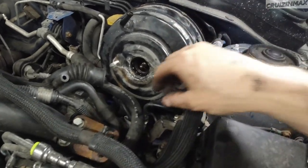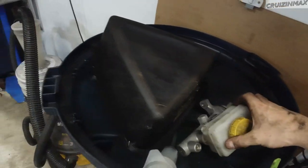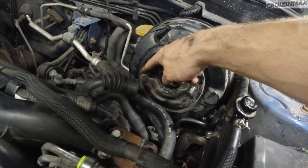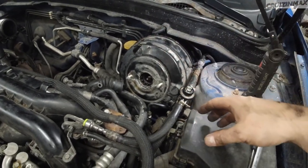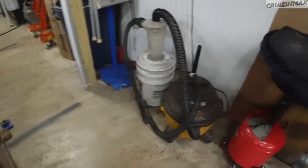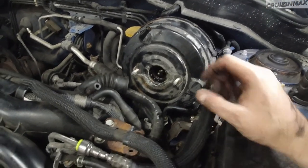Loosen up the bolts holding the master cylinder and then loosen up the actual brake lines — the one on top and the one on the side. You want to loosen the brake lines first before loosening the mounting bolts. The bolts are 12mm. Then remove the brake lines and suck the fluid out with a syringe and hose — it makes your job easier since some fluid will spill from the master brake cylinder.